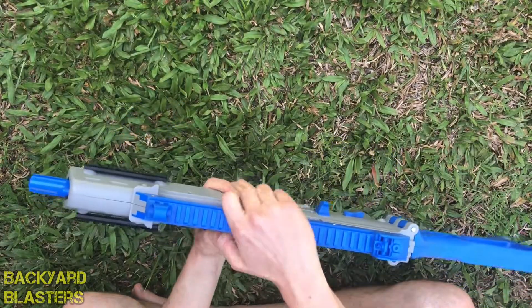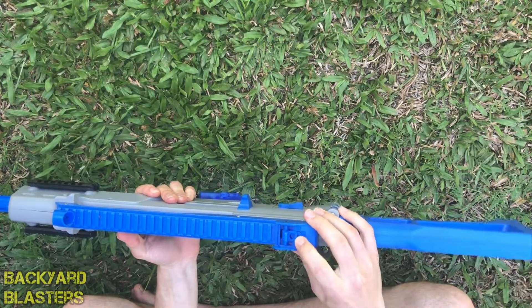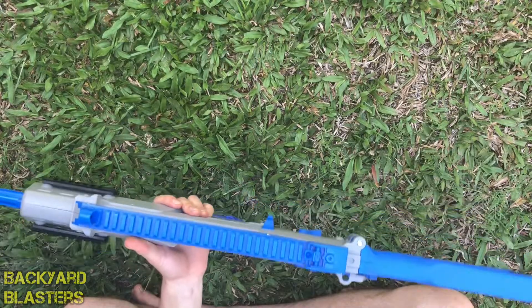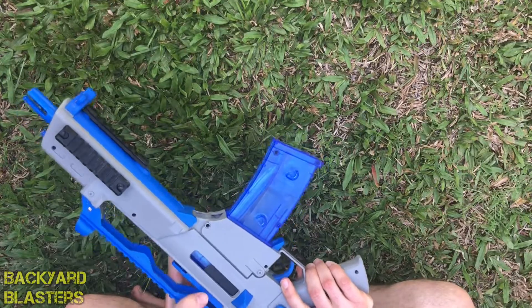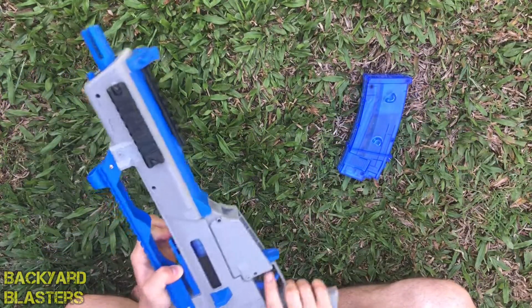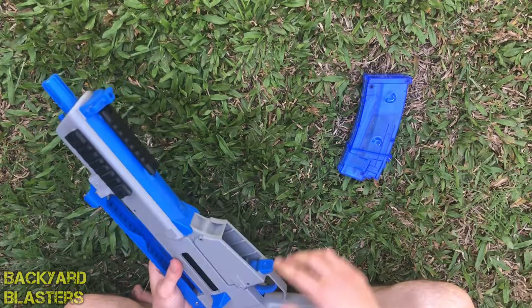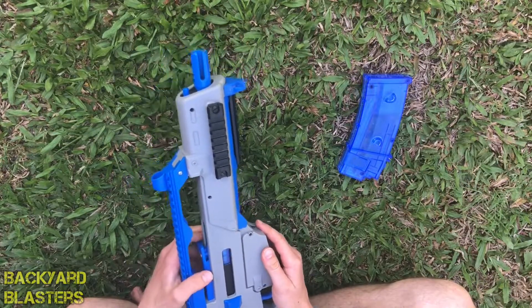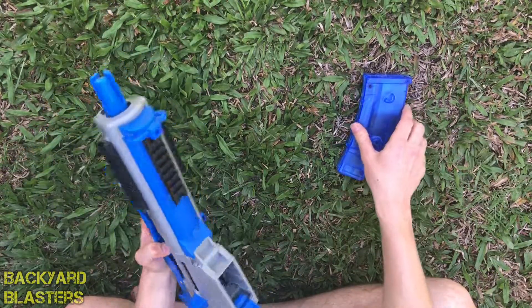Up here you've got a top rail that also acts as a carry handle. There's a front iron sight and a rear iron sight that flips up with a smaller hole or a bigger hole. There's also a charging handle-style lever, but I don't think it actually does much other than move a door — there's just a blue case behind it where your plunger would be. I think they put it there for aesthetic purposes.